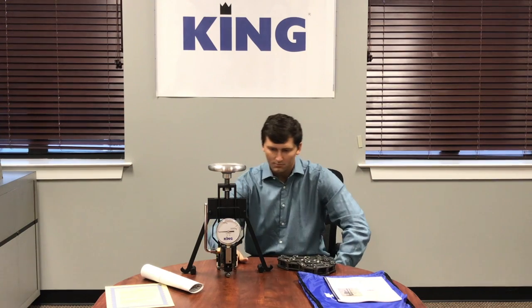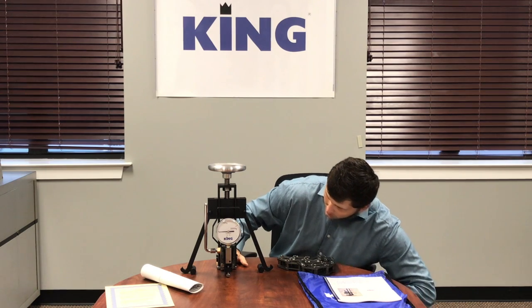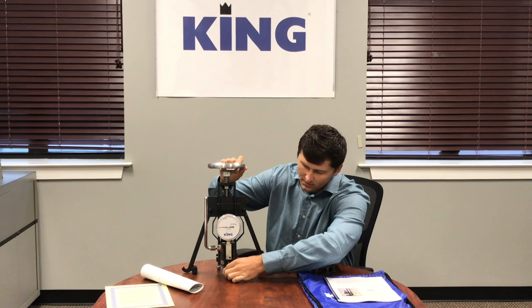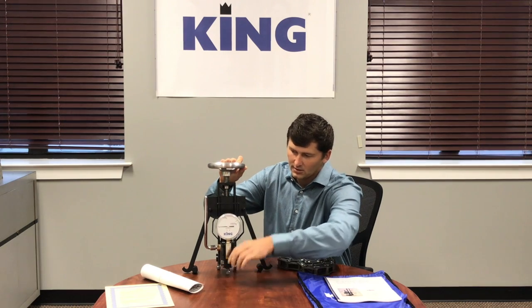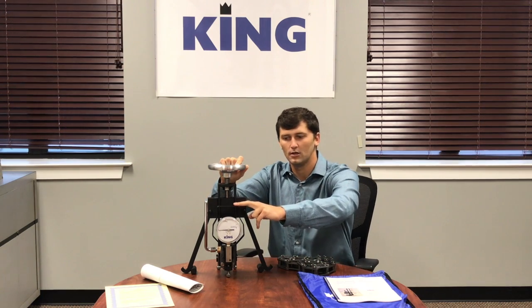Once that is set, make sure your 10 millimeter ball is just off the top of the pipe where you're looking to test. There are adjusting feet here with screws that go up and down, and once those are set you are good to go to run a test. This is our standard 3000 kg head, so you'll be able to run a full Brinell load.